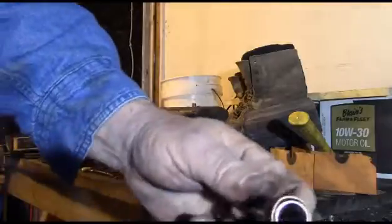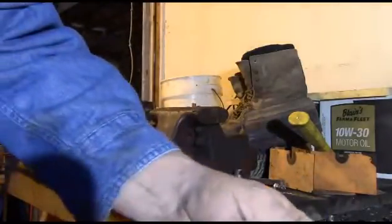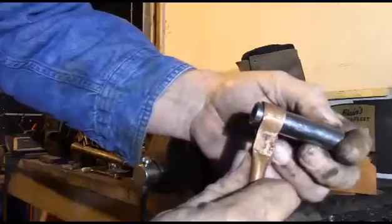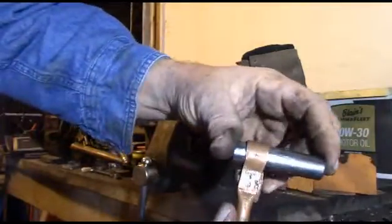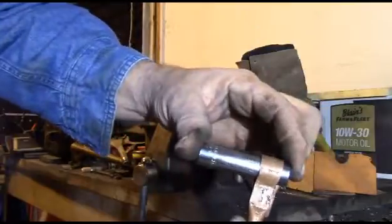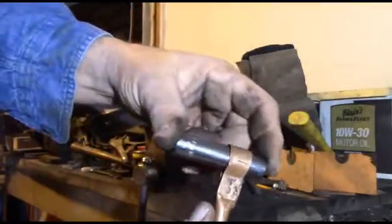What do you think about that, sports fans? I don't think that looks half bad. Now all I've got to do is drill my hole right there so I can put a bolt in. I think that's going to work pretty good, so the next thing I'll do is drill my hole.